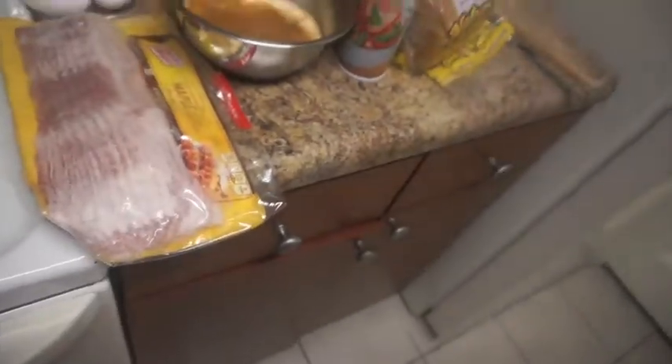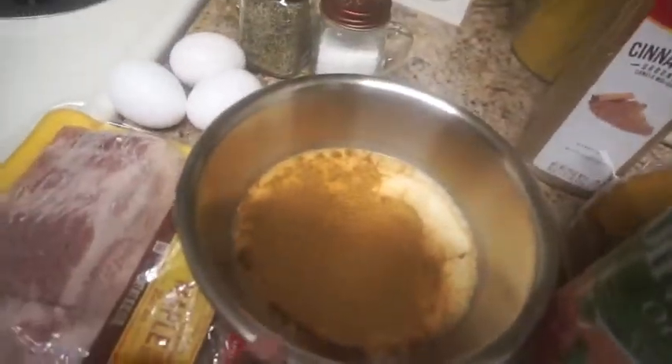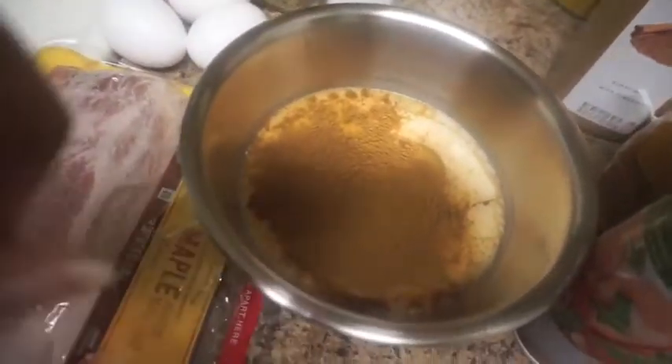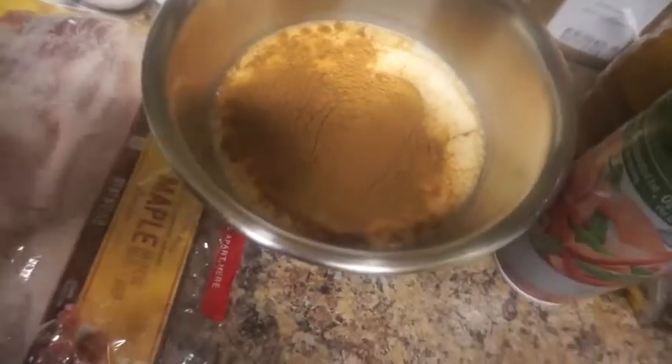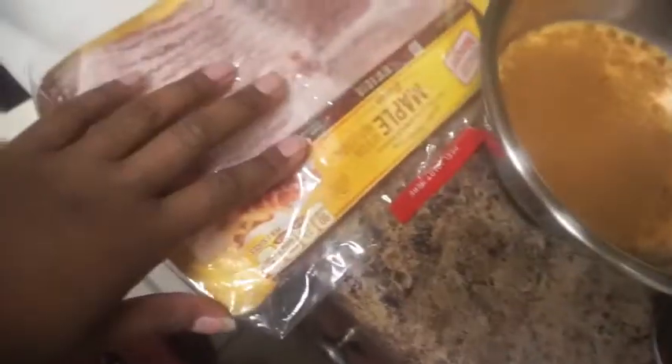This is a cooking video. I'm about to make breakfast — I'm making French toast, bacon, and eggs. These are the ingredients you're going to need. In here I have milk, one egg, a small splash of vanilla extract, and a whole bunch of cinnamon.